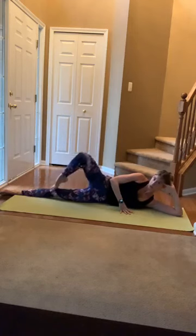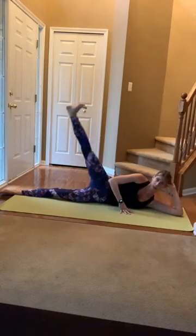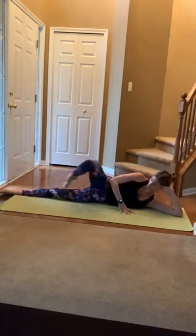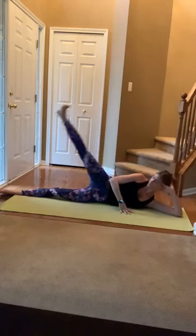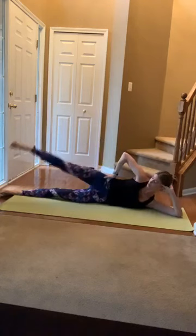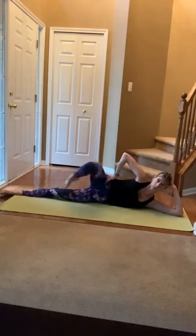You can speed it up a little, or you can keep that control. I've been having a little bit of hip issues, so I really need this. Carrying around that little toddler — I always have some sort of little injury going on lately.